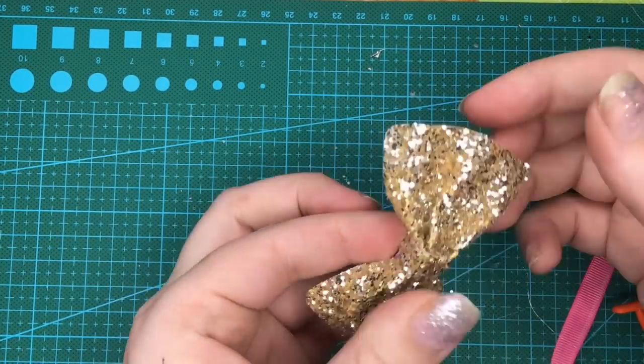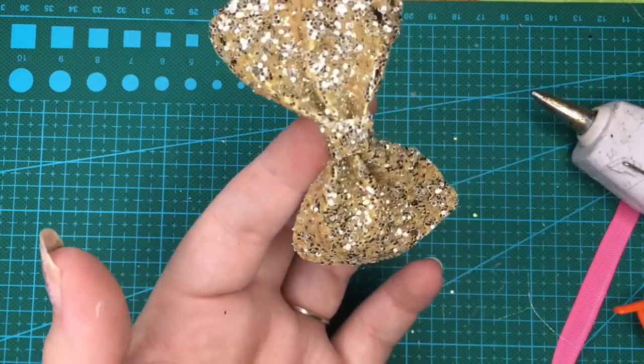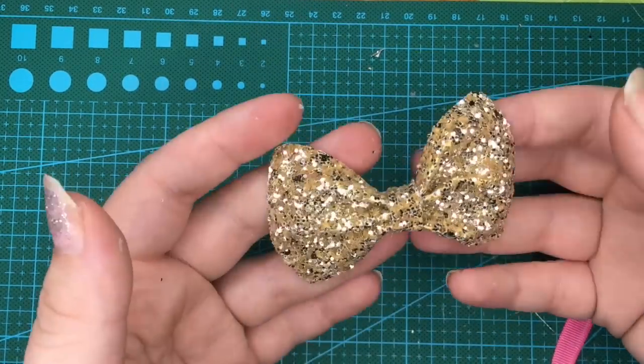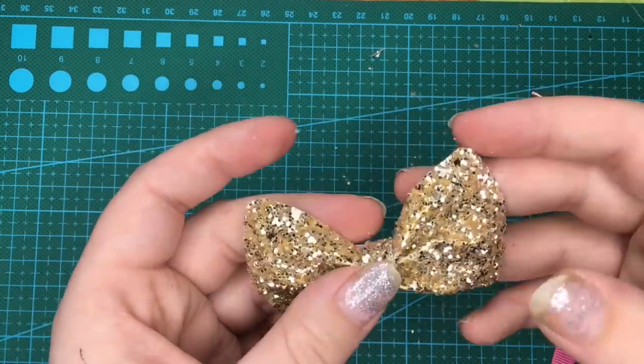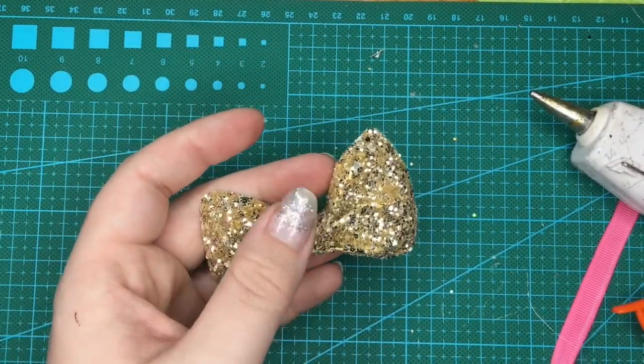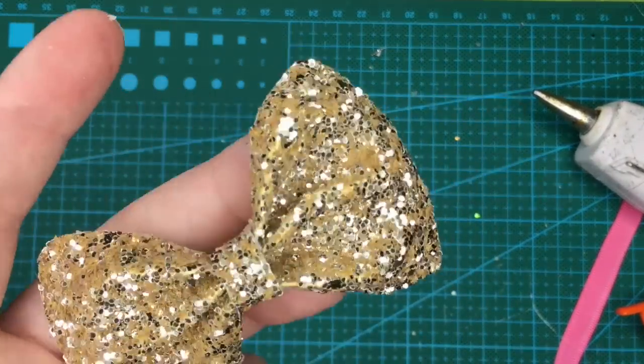So that is how we can make a quick pinch bow using something that most people have in their purses or wallets — a nice quick pinch bow template. It was just made using a bank card and some glitter. Thank you for watching.